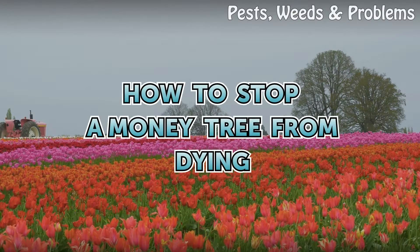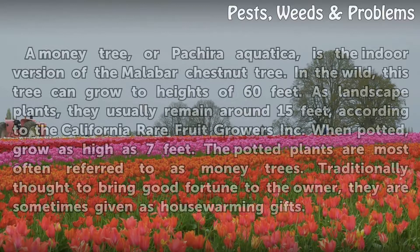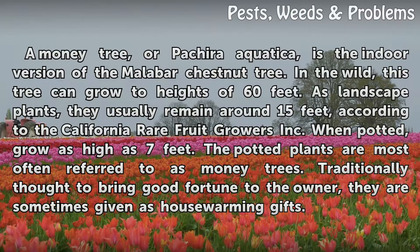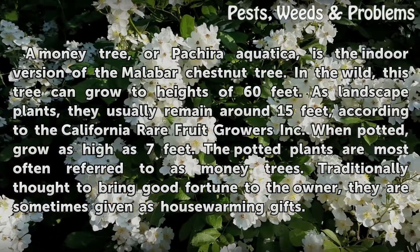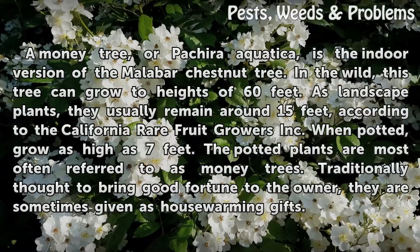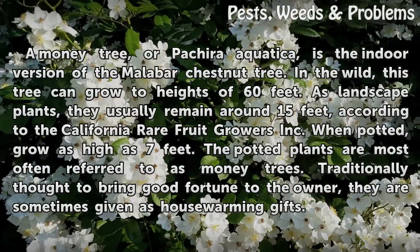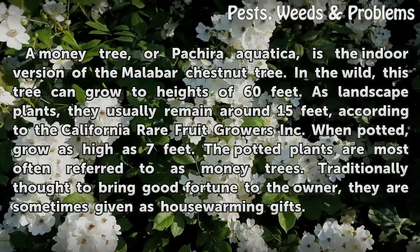A money tree, or Pachira Aquatica, is the indoor version of the Malabar chestnut tree. In the wild, this tree can grow to heights of 60 feet. As landscape plants, they usually remain around 15 feet. When potted, they grow as high as 7 feet. The potted plants are most often referred to as money trees, and are traditionally thought to bring good fortune to the owner, sometimes given as housewarming gifts.